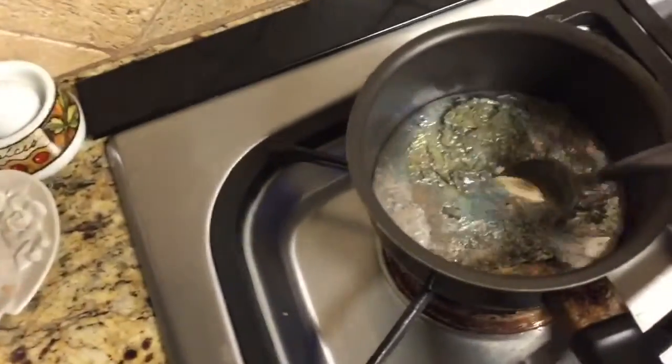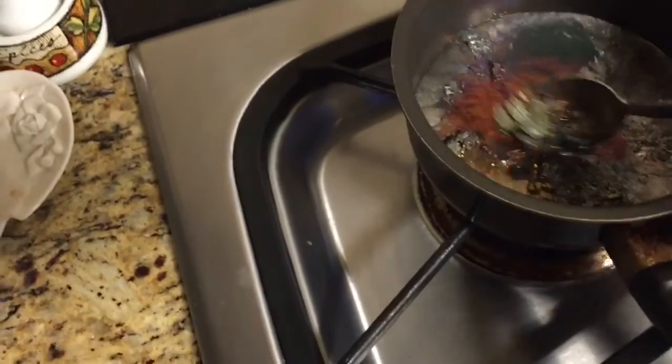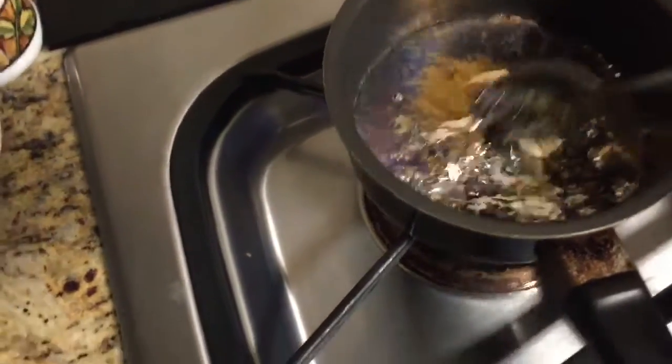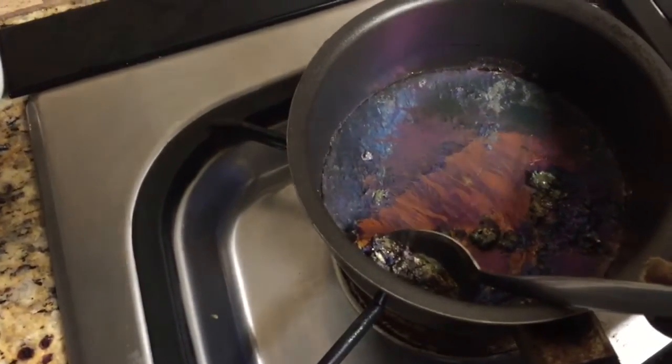Okay, it's all liquid now, pretty much. There's a lot of semi-solid type of sludge floating on top of it, which I want to get rid of so I can make good quality crystals, so I'm going to do that right now.